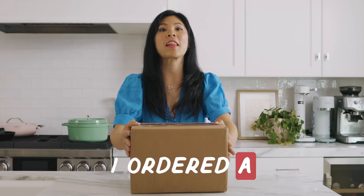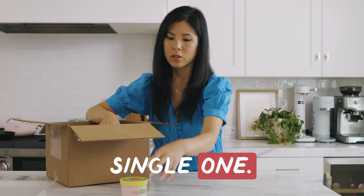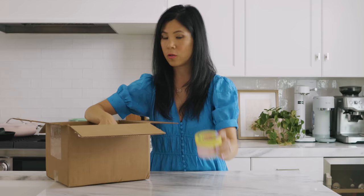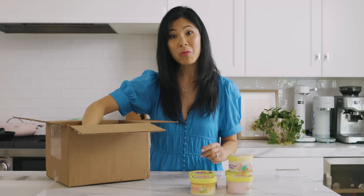A week ago I ordered a lot of slime and today we're gonna have the most epic unboxing of slime and then we're gonna do every single one. I've been seeing this Peachy Baby brand all over YouTube, but I actually first heard about them through none other than Kim Kardashian, when she did a story about it saying it's the best slime she's ever had. So whatever Kim Kardashian says, we try.